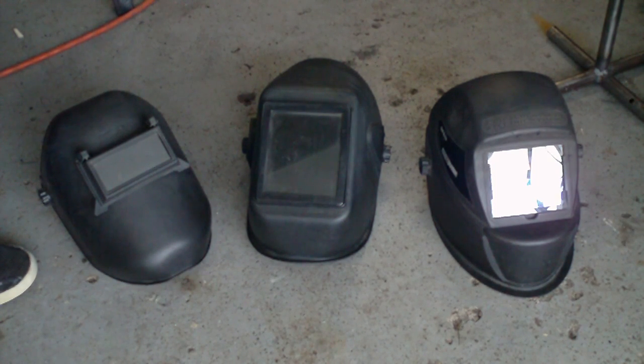Auto-darkening is really great and easy to use, but some of them take batteries and some are just way too expensive and not worth it. That's my quick video about welding helmets — I hope you enjoyed it. Please rate and subscribe.